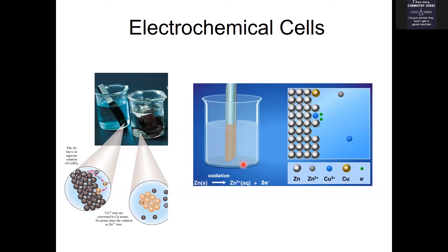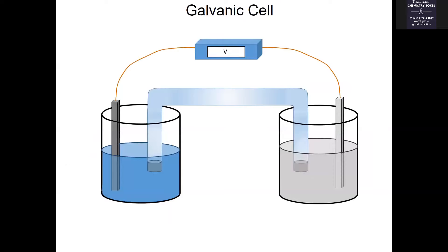However, if you set up the oxidation and reduction reactions to happen in two separate places — two separate beakers — you can harness that energy to do something useful. You can harness those electrons that are being transferred from one beaker to the other to do something useful, like turn on a light bulb, for instance.